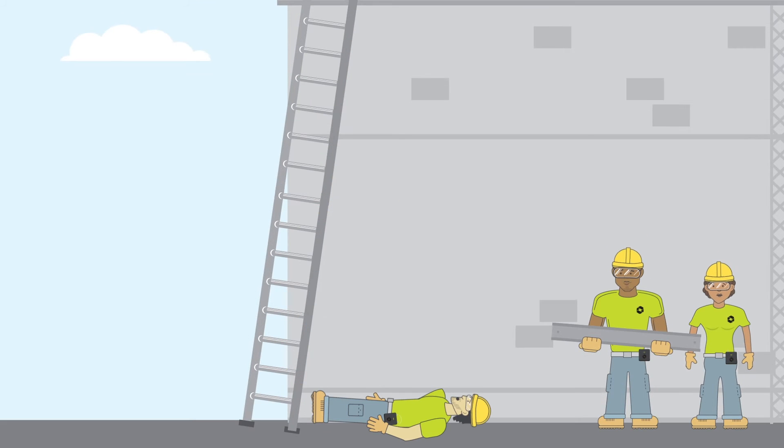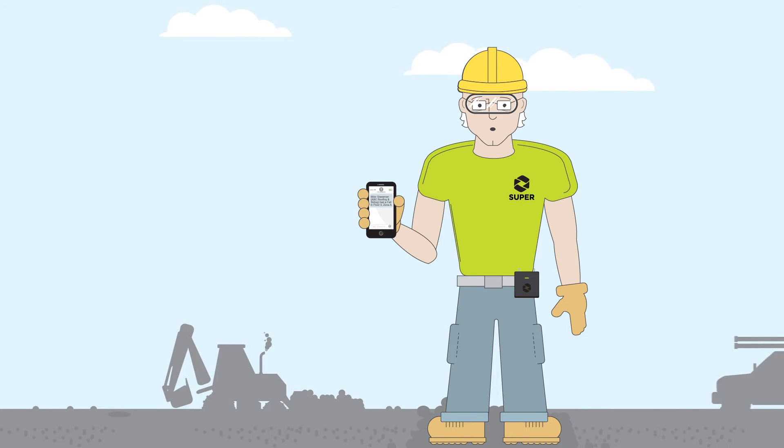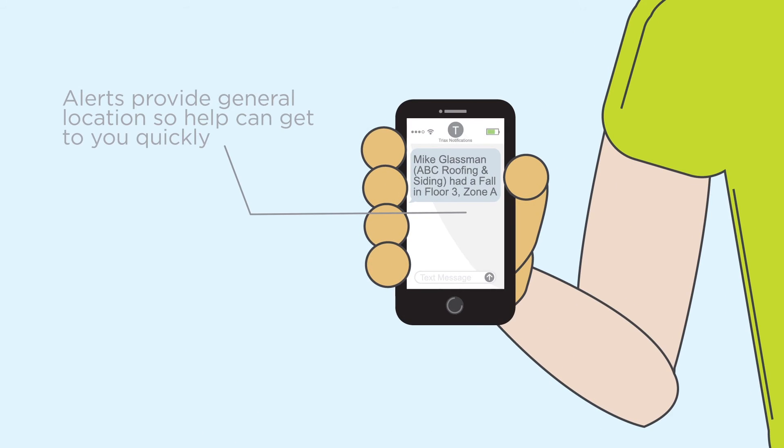If you slip, trip, or fall on site, the sensor automatically alerts your safety supervisor and provides your general location within worksite zones so help can get to you quickly.